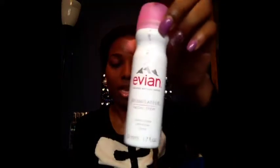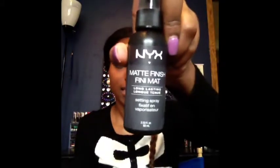I used a beauty blender dupe, which retails for about $5 — you can get them at different places for cheaper or higher. I sprayed my dupe beauty blender with Evian water, or you can just put it under some water. I set my face with my NYX matte finish powder, which was about $5 as well.